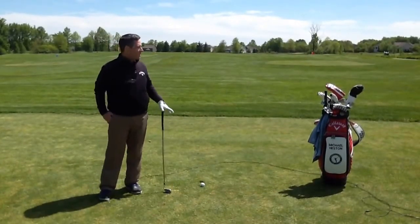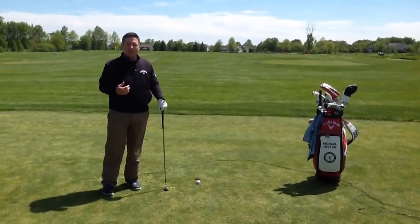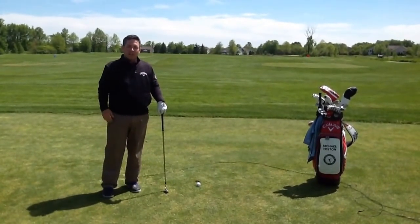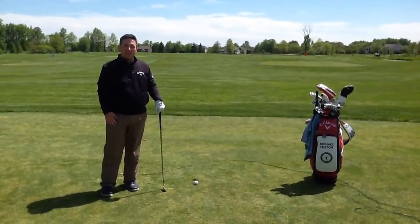Welcome to the Medallion Minute. We're back here at the beautiful practice center at the Medallion Club. Today I'm going to talk to you about setting up in your posture, and then Jonathan Christopherson is going to continue his short game series and talk about hitting the bunker shot.